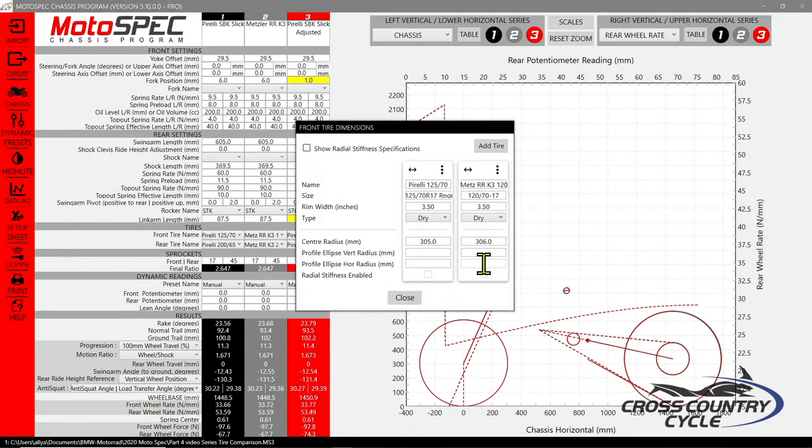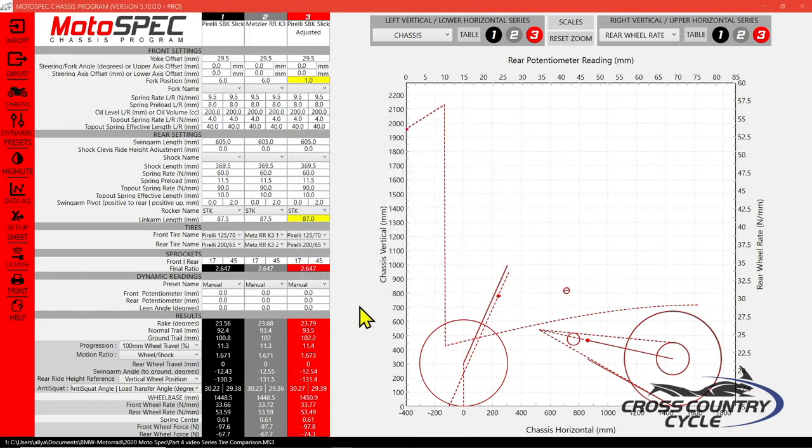When we look at the front tire center radius of the Metzler RRK3 versus the Diablo Superbike Slick, we see the Metzler is taller by one millimeter. When looking at the rear tire, the Diablo Superbike Slick is substantially taller by two millimeters at 336 millimeters versus 334 millimeters. Looking at three parameters — rake, ground trail, and swing arm angle — we see that the overall profile of the Pirelli Superbike Slick produces less rake at 23.56 degrees, less trail by over a millimeter at 100.8 versus 102 for the Metzler, and a lower swing arm angle at 12.43 degrees.